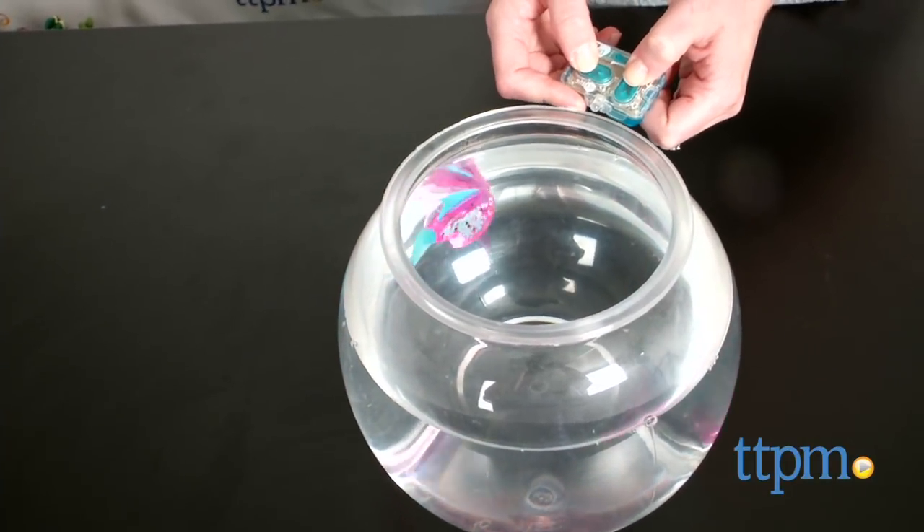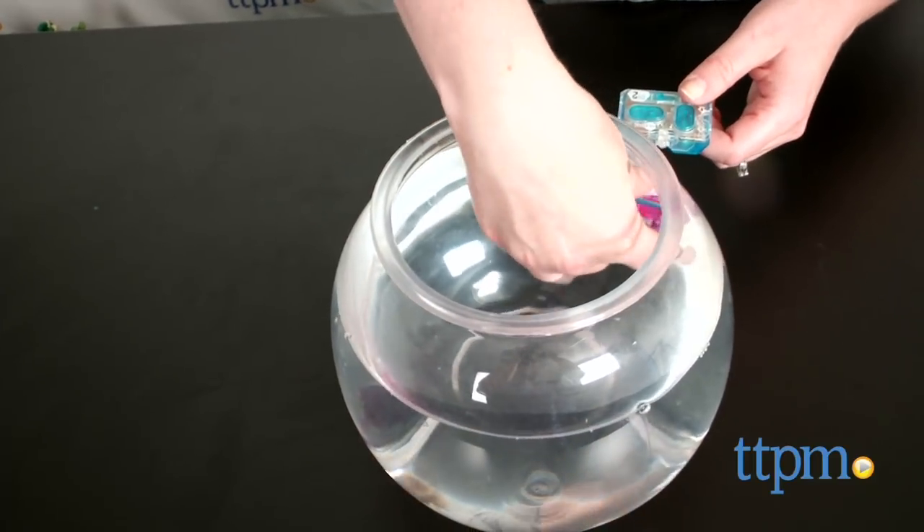Although we did have a little trouble getting our fish to turn left or right. We think that's because our fish bowl was too small, so this is probably best in a larger tank or tub.